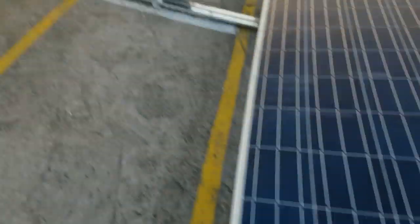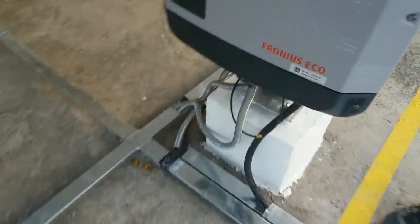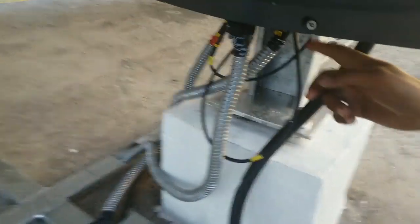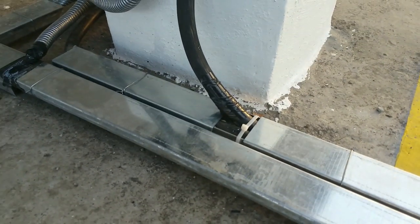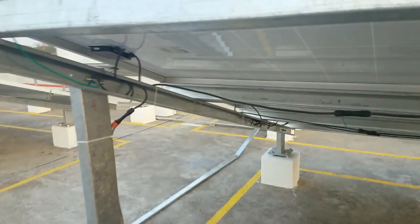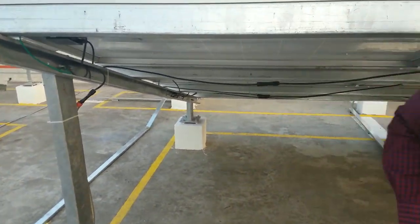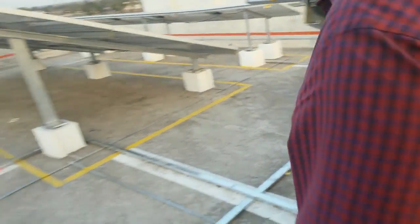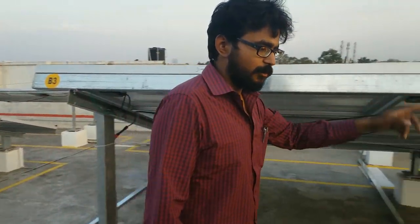This is our cable tracing. We have done the cable tracing. These are our conduits. We have used ferrules also — ferrule-ing is done. We have used conduits and cable ties. We have done the proper cable tracing with proper cable ties. These are the MC4 connectors we have connected. We have done the module earthing in the S form.